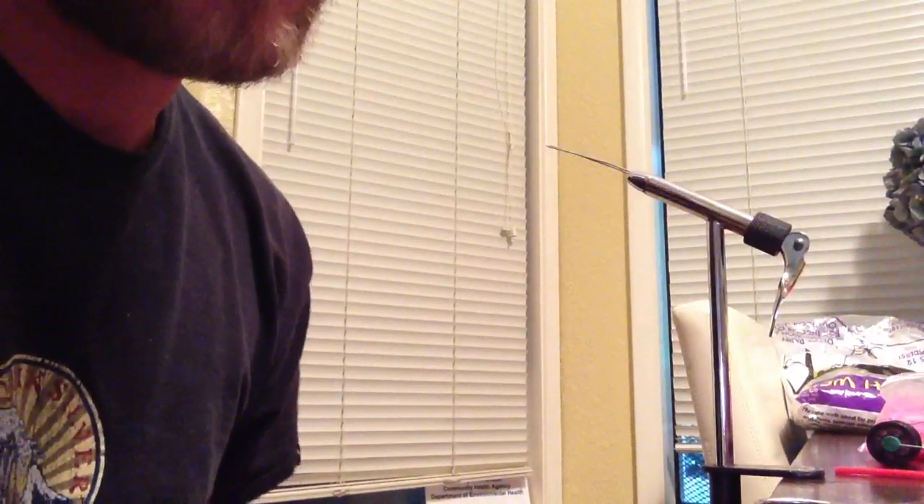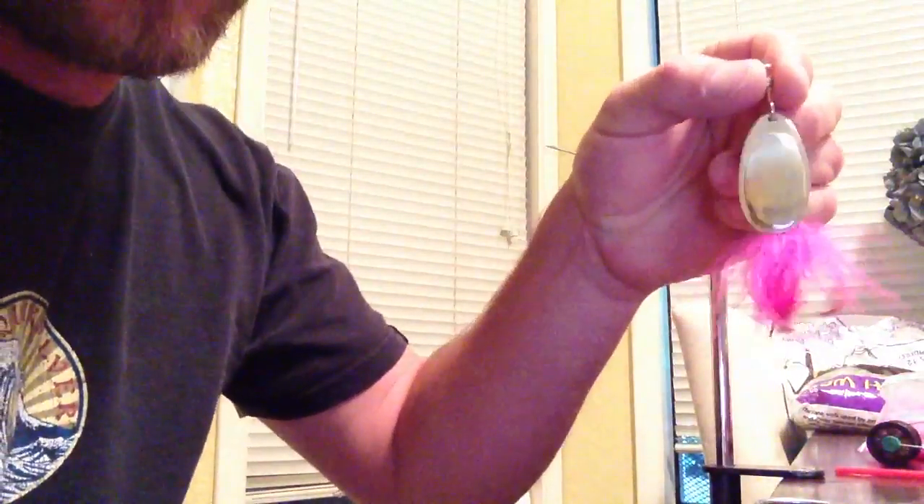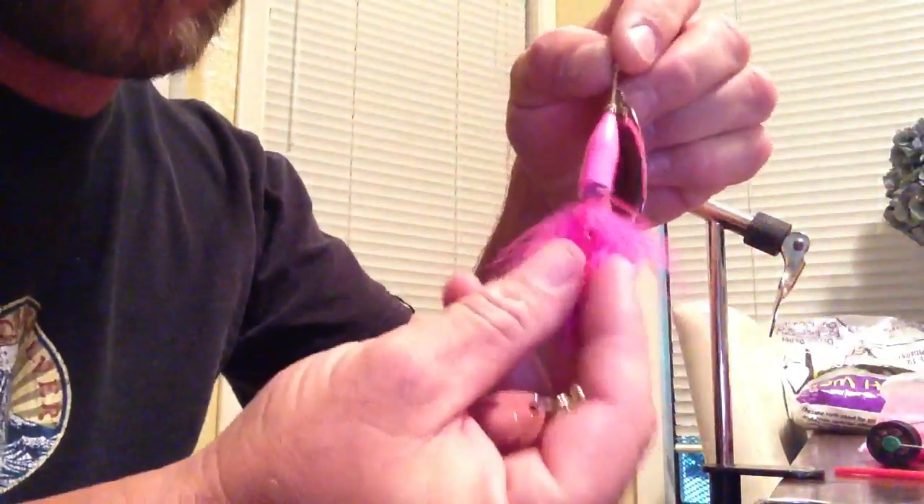Hey YouTube, I'm going to show you today how to make some coho lures that have been really working well for me. They look like this — they're spinner blades with a marabou tail.